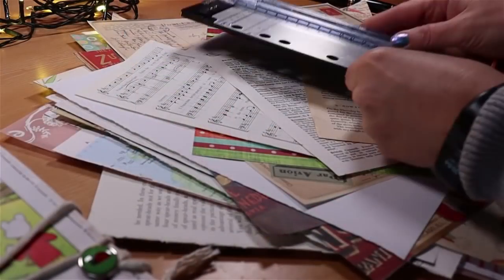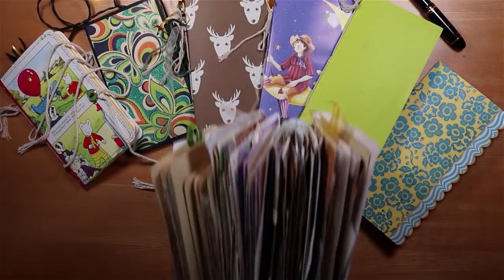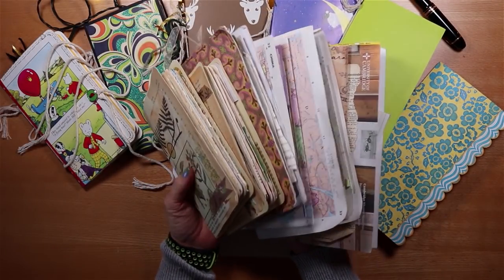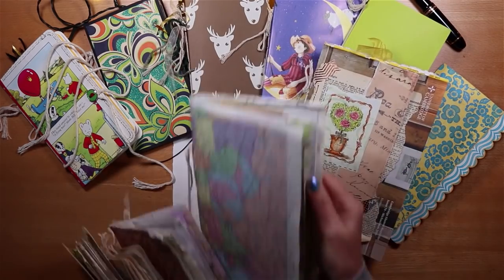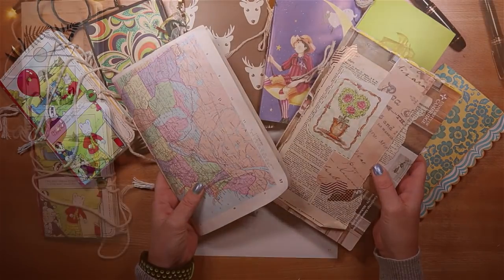The pleasure of giving a handmade journal is only matched by the joy when you make it. In this week's video I'm making an easy junk journal for a special friend, taking design ideas from past projects and taking you through it step by step so that you can do it too.